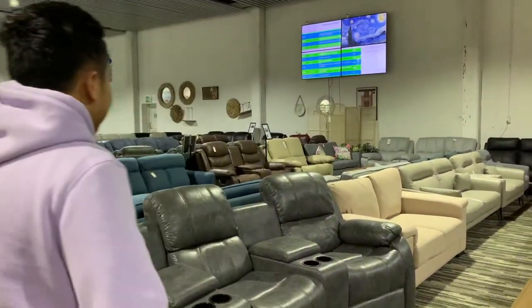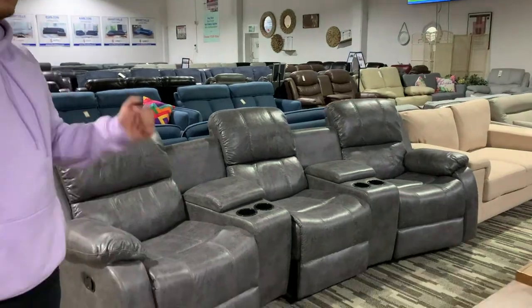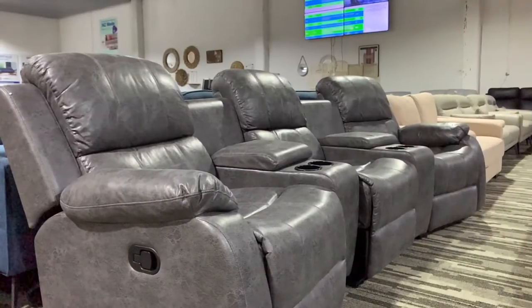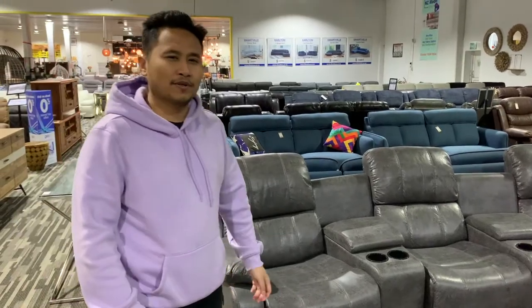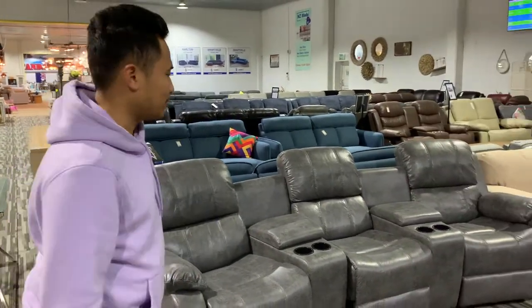Hey guys, this is Bram and it's all about the home theater reclining sofa. I bought it for myself — it's called Easton. I just bought it like two weeks ago and the video is being recorded.